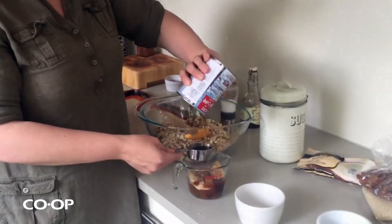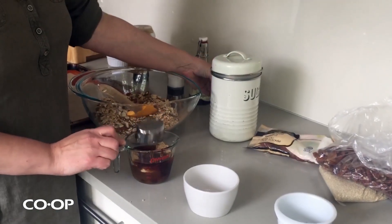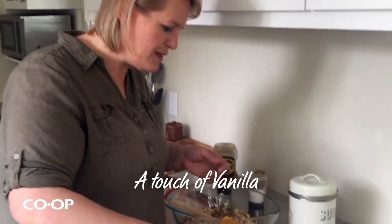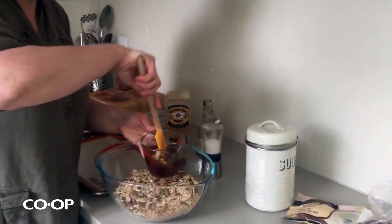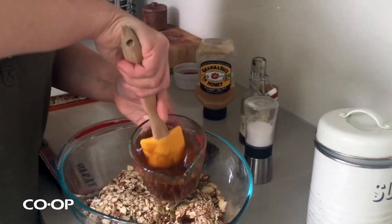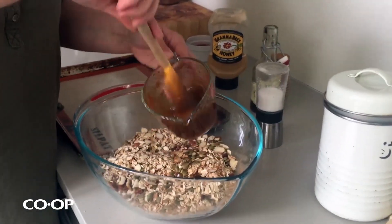Stir it together. And if you want to add a little bit of vanilla, it actually tastes really good too. If you measure your oil first, then the honey or whatever sticky stuff you use will slip right out. You don't have to stir this together separately — you could just dump it all right in. I'm doing this over top of the bowl so when I make a mess, it doesn't go all over the counter, it just goes right into the oats.